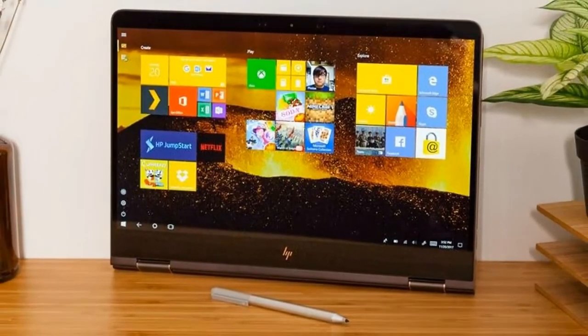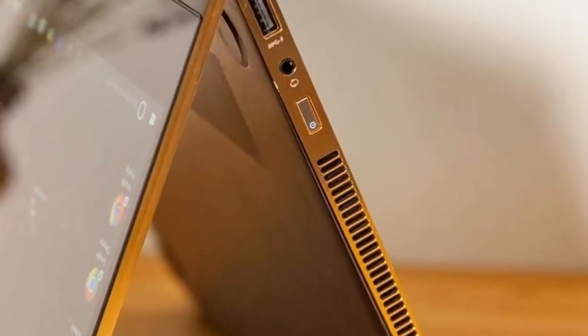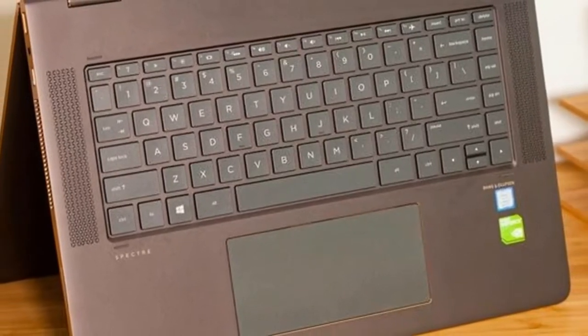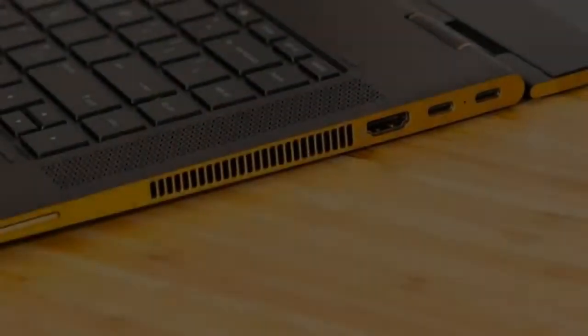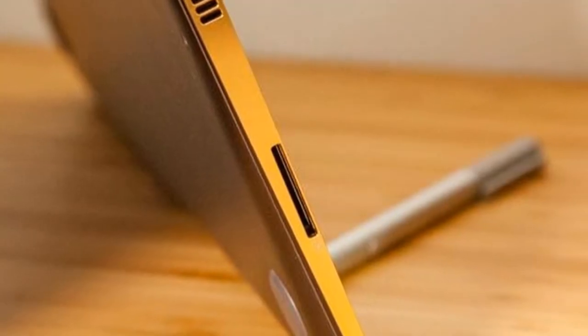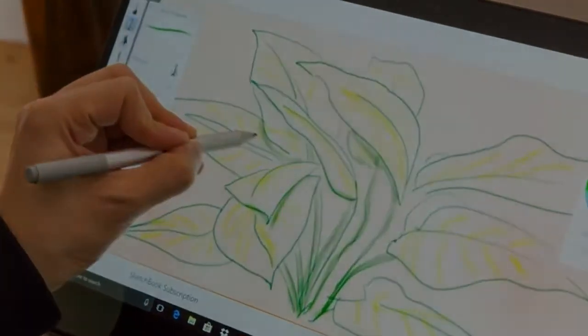The Spectre X360's QHD 3840 x 2160 panel offers solid color and excellent detail. As I blasted my way through rounds of the side-scroller Cuphead, I noticed that red and green finger gun blasts popped with accurate hues, and the game's luscious hand-drawn backgrounds and characters looked crisp enough to have been painted on my screen. Producing 130% of the sRGB color spectrum, the Spectre X360 screen tops the 103% category average and the 114% from the Lenovo Yoga 720.